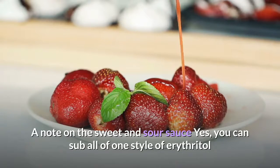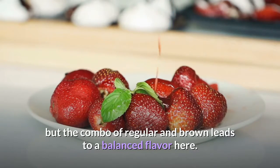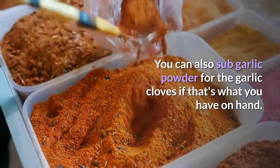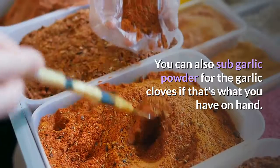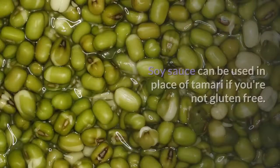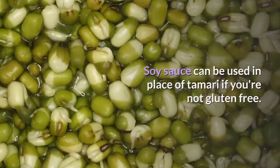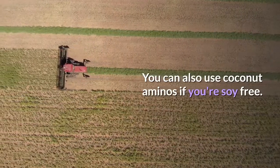A note on the sweet and sour sauce: you can sub all of one style of erythritol, but the combo of regular and brown leads to a more balanced flavor. You can also sub garlic powder for the garlic cloves if that's what you have on hand. Soy sauce can be used in place of tamari if you're not gluten free. You can also use coconut aminos if you're soy free.